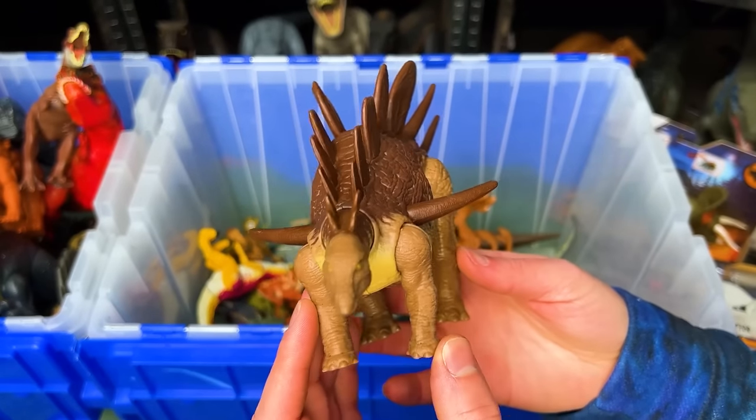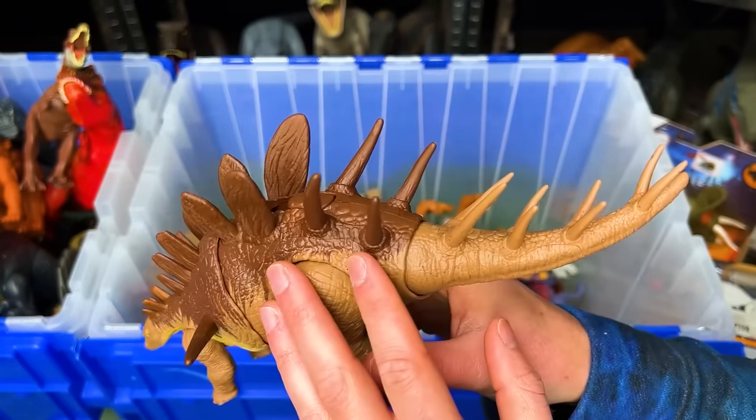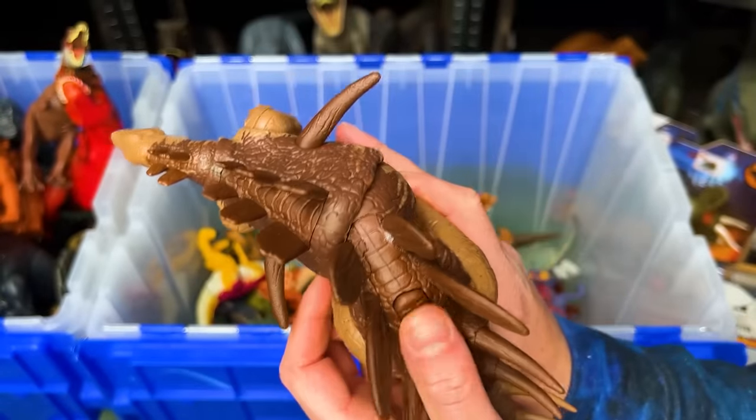This figure is a Kentrosaurus. It looks quite a bit like a Stegosaurus, but it's got these huge spikes on the side that you can swing back and forth.